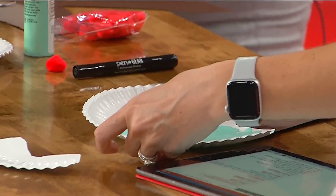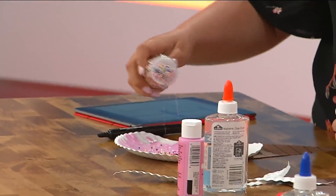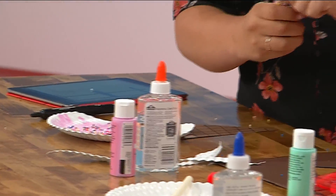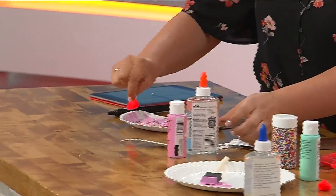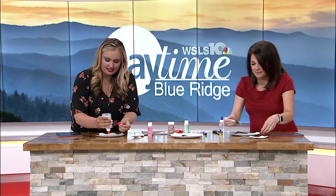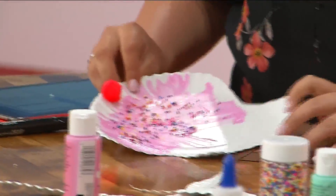Here are some sprinkles — these are real sprinkles from my cupboard. So then you just put them on like that. And there's the mess — sorry, guys. And then these cute little red pom-poms to put on top to be the cherry, so it's like a little cherry on top. A little glue here. Once I fill it in, you can make yours all nice, and I'll just show the progress.